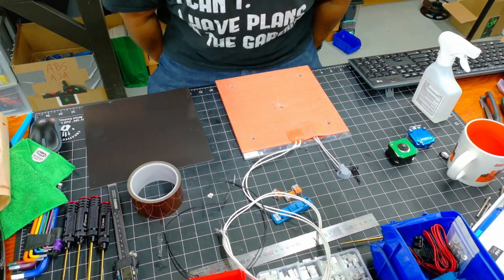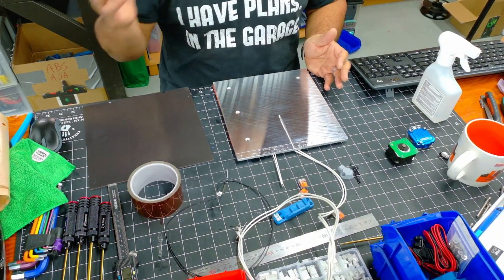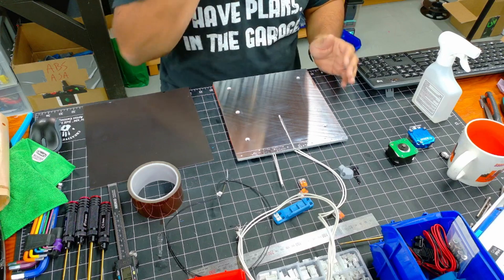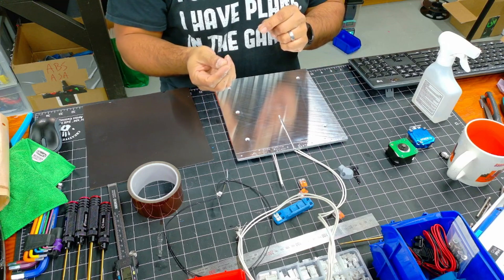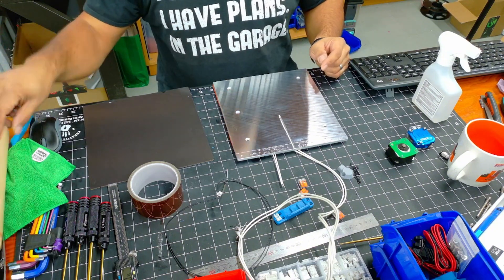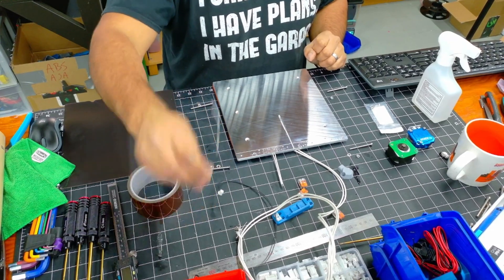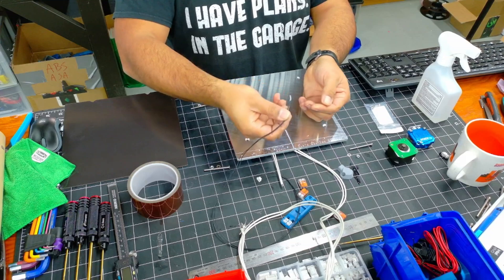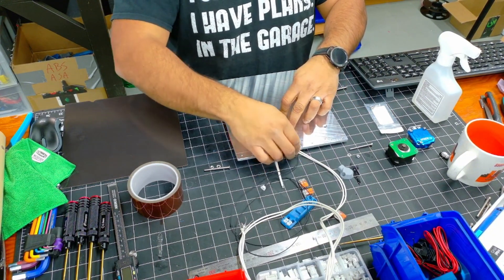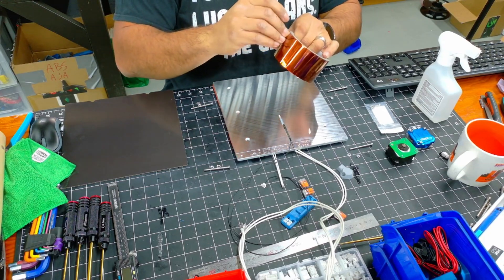We can turn the bed over and install the thermistor and the magnet. You have two options for installing the magnet: you can lay the magnet down and cut out the holes for the screws, or you could preload the screws and put a nut on the bottom side to secure it in place — that's the method I'm going to do. We're going to take the bolts provided with the bed, and then take the thermistor. I just used the thermistor from my Ender 3 bed since I know it still works, and we're just going to place it in this channel and secure it with some Kapton tape.